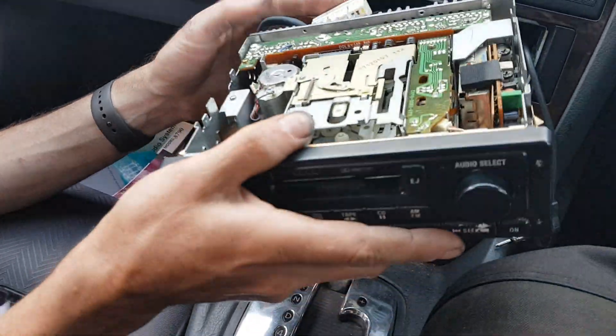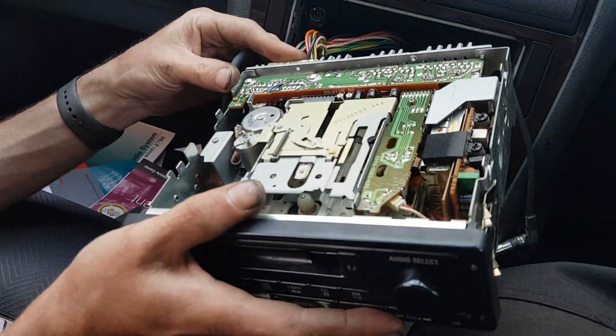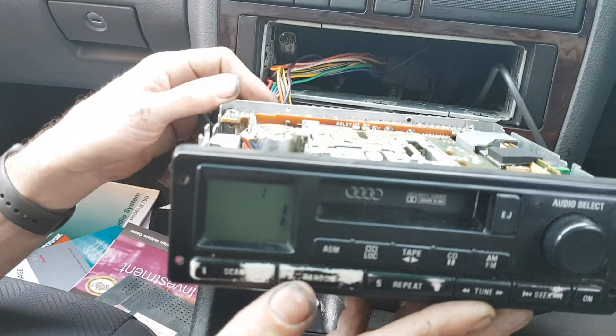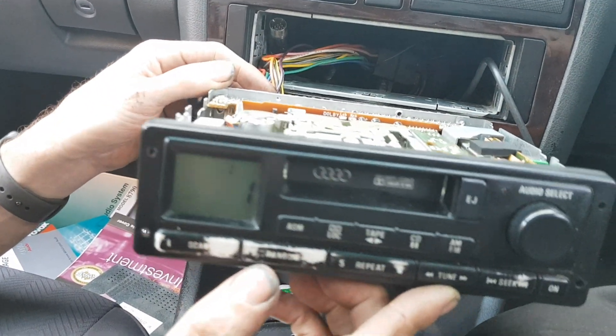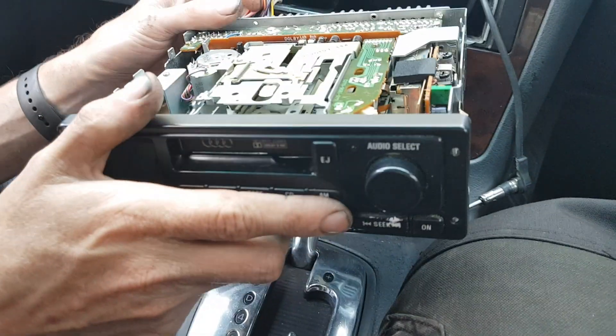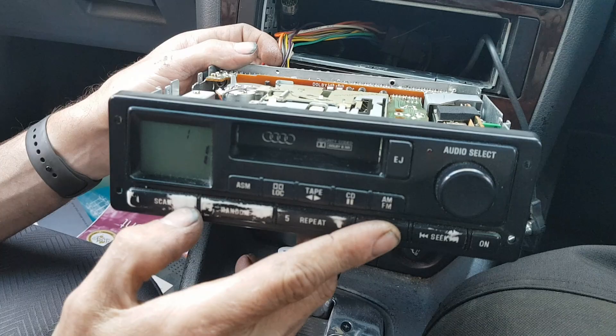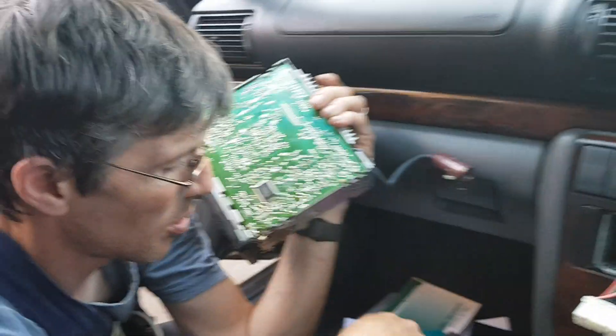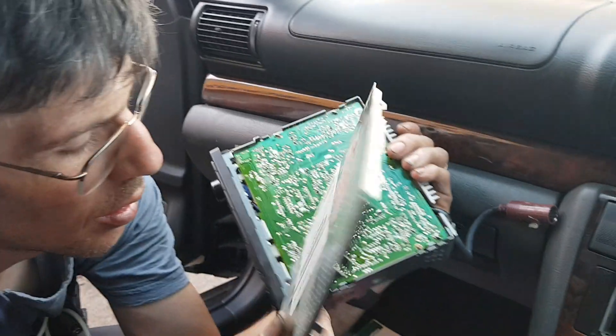Now plug it back in and we can enter the code again. Except you'll press the one button on there, so that doesn't matter. Now we'll enter the correct code on the thing — show you how to do that. It's wrong, it's going to fail. Okay, just pull the power on it. Short it out again.